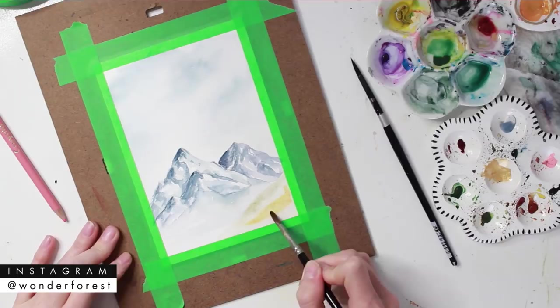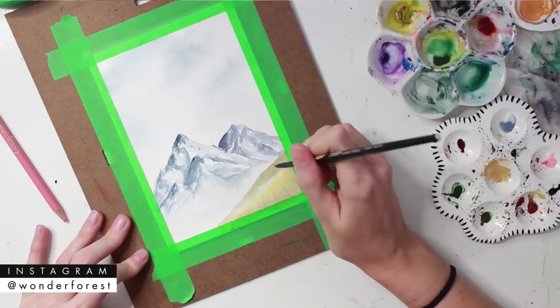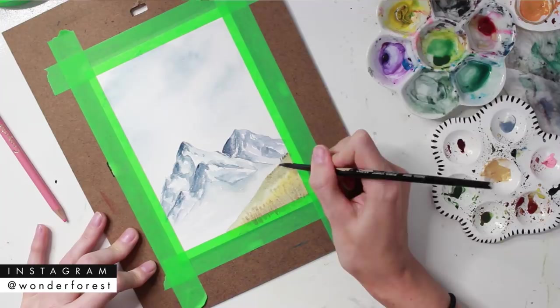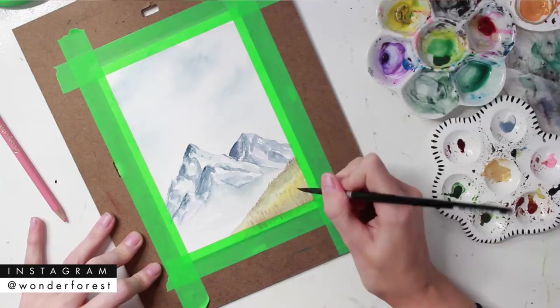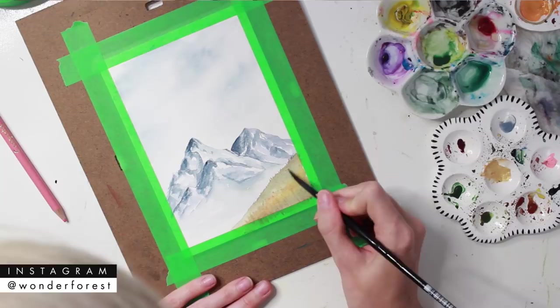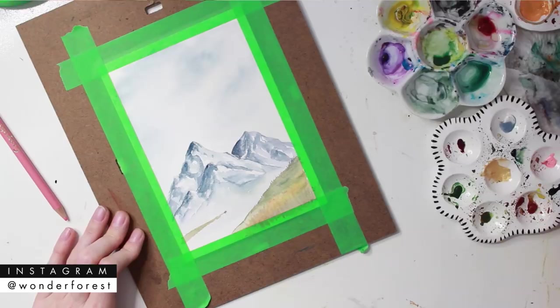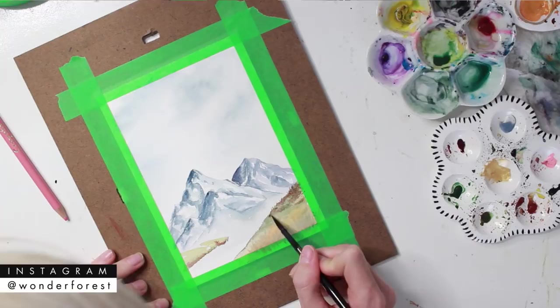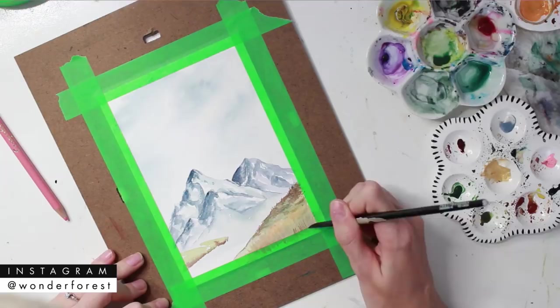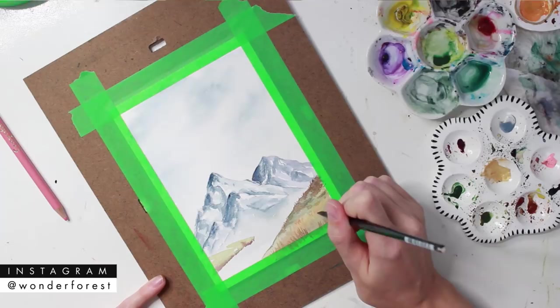Now the mountains are done and dry, and I'm going in and adding the foreground using a mix of different greens and yellows. I'll put all the supplies I use in the description below. I'm also going to be creating a lot of DIY things for the wedding — florals, chandeliers, and more — so let me know if you want to see that. The reception is in a little cafe at the base of the mountain with a full wall of tall windows, timber frame ceilings — really a ski lodge feel.